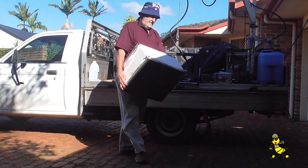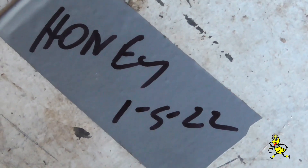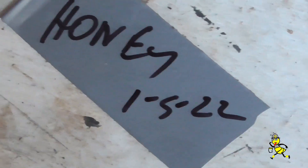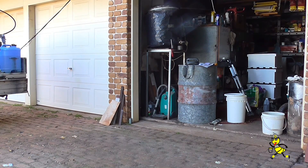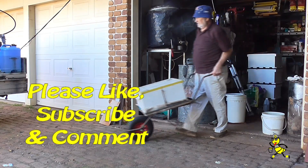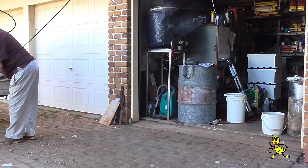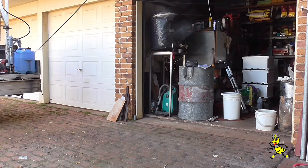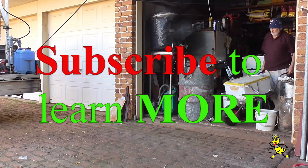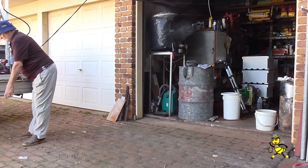This is a super of foundation that I haven't used as yet. This is another super of honey that I've had stored in the workshop since the 1st of May. This is a full super of honey that I removed on the 1st of May — it's been in the workshop ever since. This is another super of honey that I've kept for feeding.